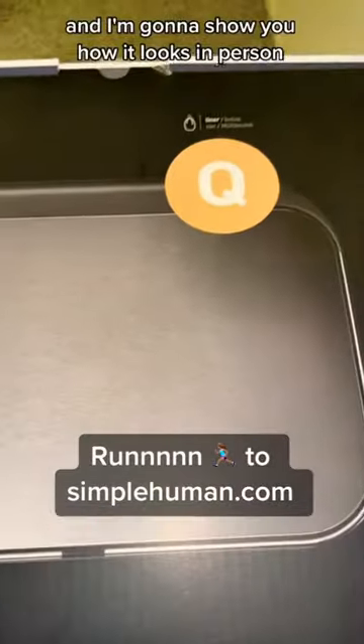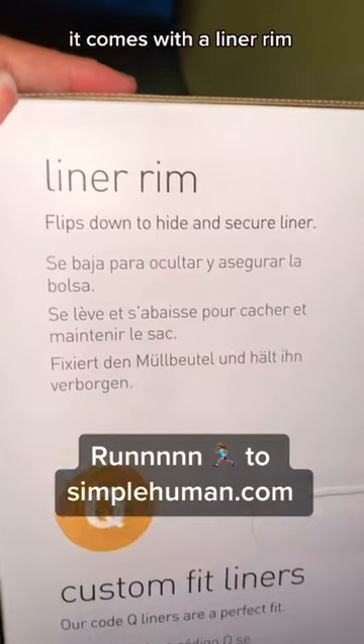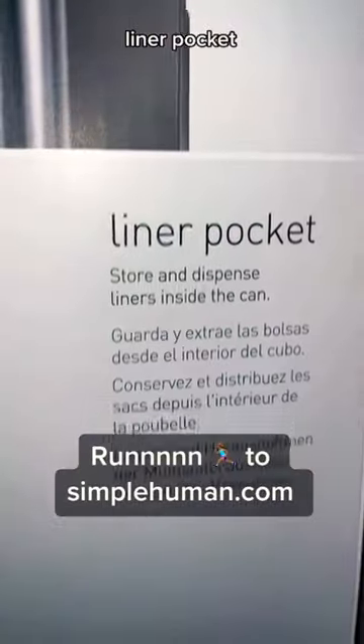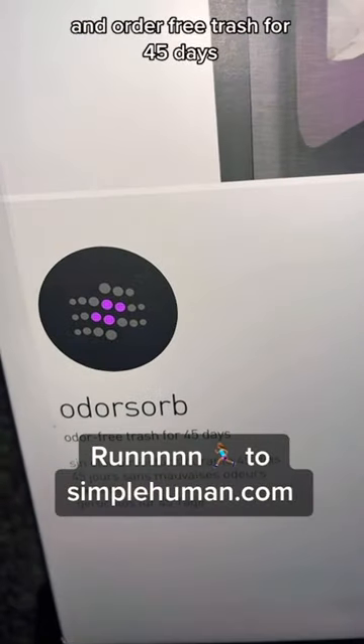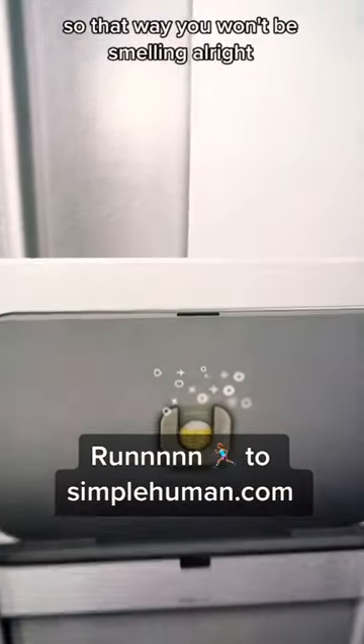Now I'm going to show you how it looks in person. Before I do, it comes with a liner rim, custom fit liners, and a liner pocket so you can store and dispense the liners inside the trash. It also comes with order-free trash for 45 days and a deodorizer to stick on top so it won't be smelling.